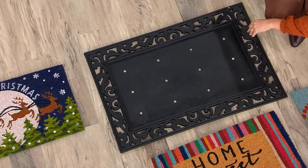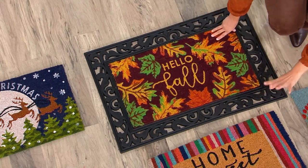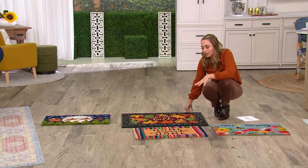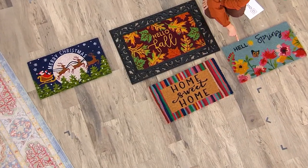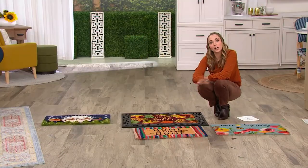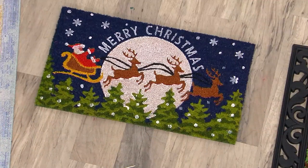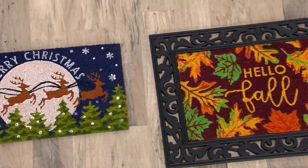There were two different options and now we're down to just this option. So if you've just joined us and you're looking at this doormat, you get all four of these together: the base, and then Hello Fall, Merry Christmas, Home Sweet Home, and Hello Spring. Your shopping is done for the full year. Any time you're not in fall, spring, or the Merry Christmas season, you use your beautiful Home Sweet Home and always have that one to return to.